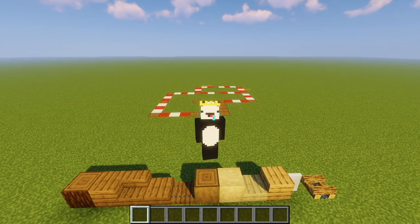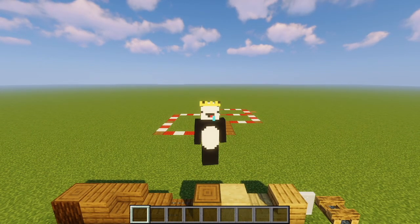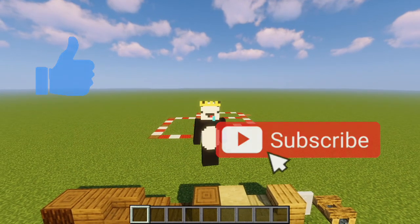Hey there guys, it's Fuzzy here and today I will be showing you guys how to make a simple wooden starter house. This is the first tutorial on our channel, so if you guys enjoy this video then make sure to drop a like, subscribe to the channel, and comment down below.